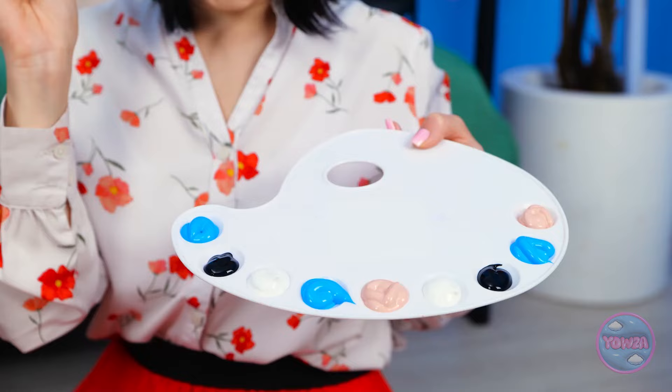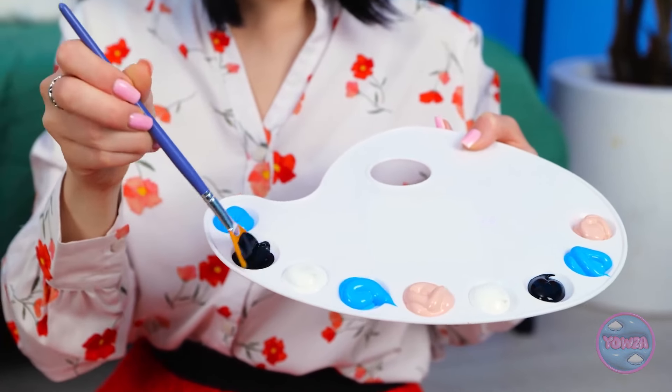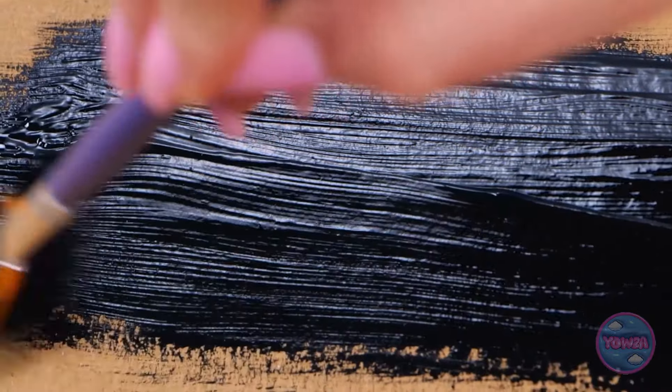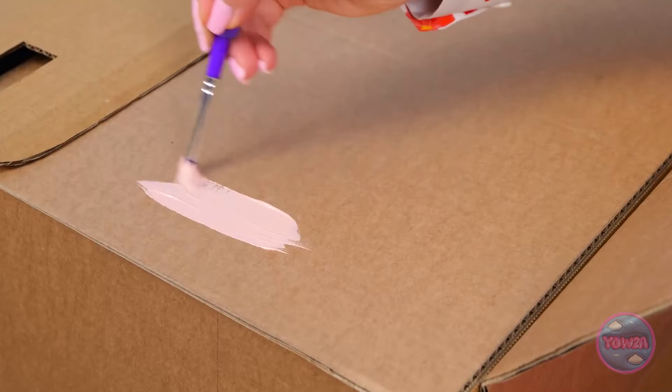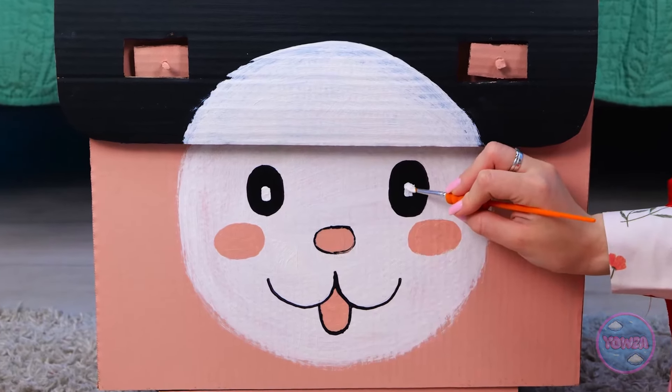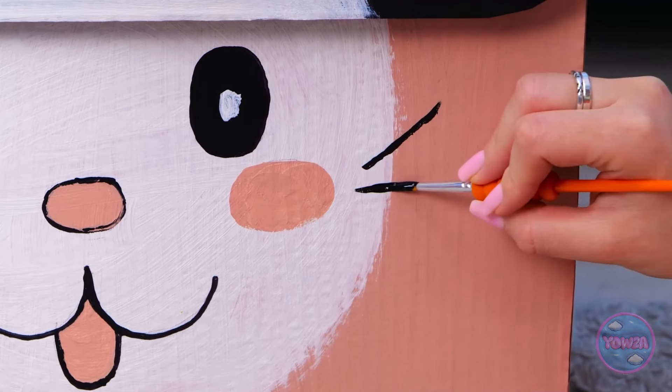We need to paint it. This is the fun part. I get to unleash my inner artist. I'll start with black paint. Then I'll switch to pink. This will look fabulous. It'll be a work of art. I need to add two white eyes. Next I'll draw whiskers. It's so cute!